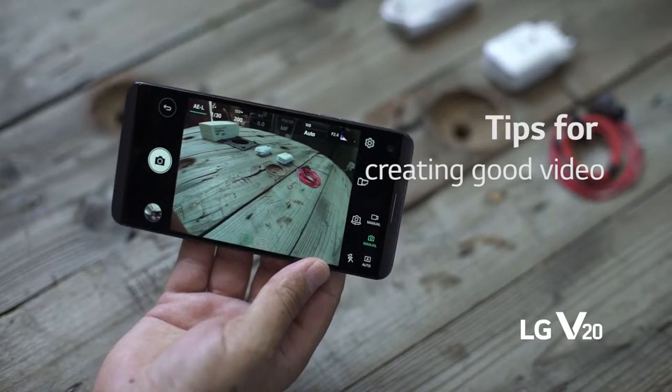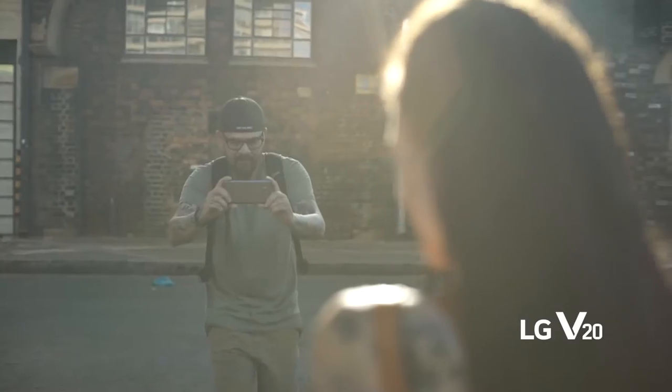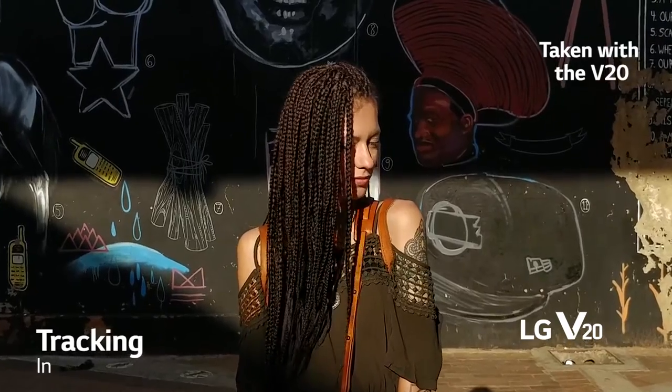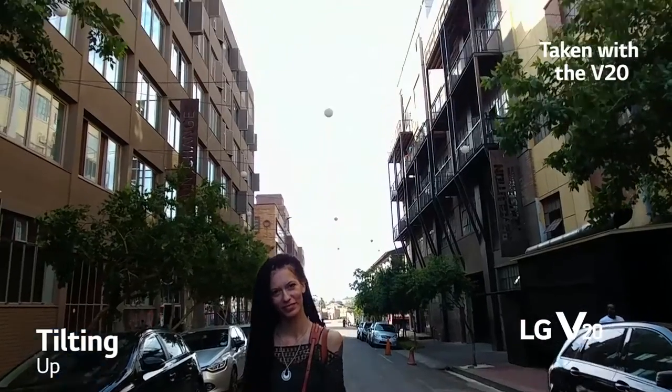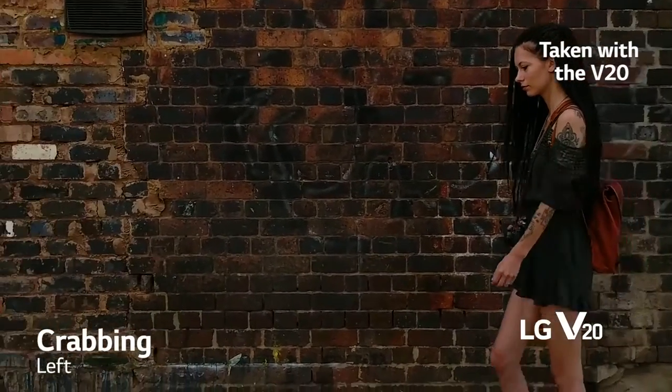First up, video tips. Video is all about movement, so try and include some in your shots. You can track in and out, pan, tilt, or crab, which means pointing the camera in the same direction and moving yourself left to right. When you edit your shots together, you'll see how cool, dynamic, and different movements can make your video.